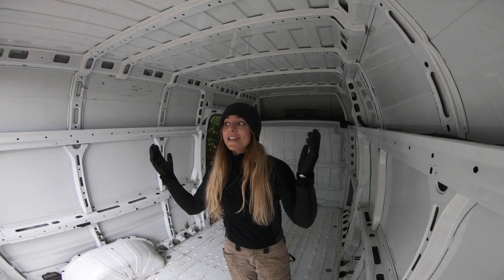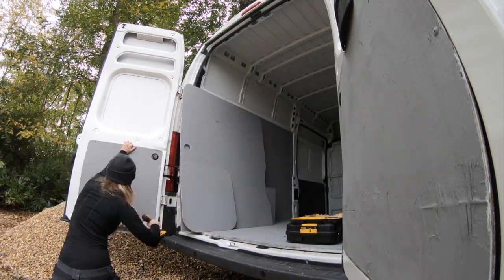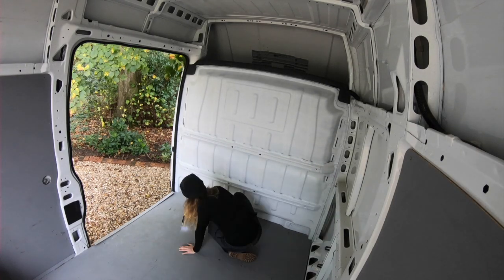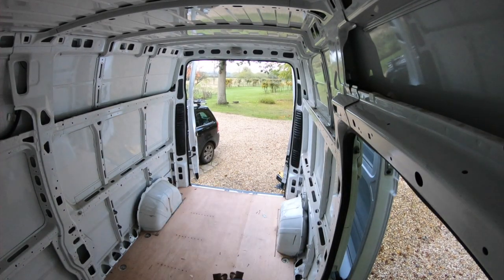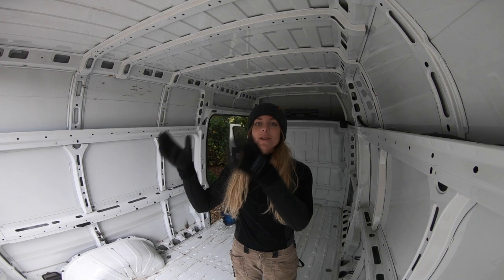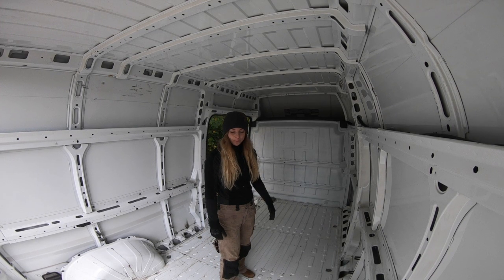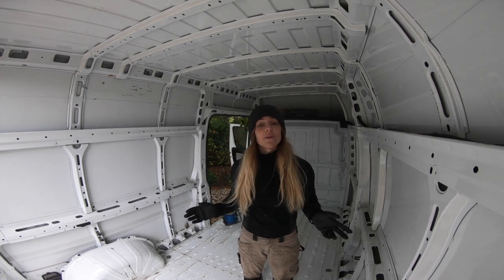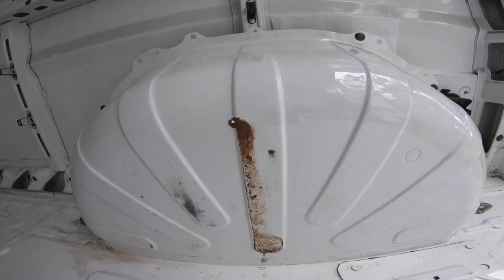Good morning. The van arrived yesterday and I got stuck in straight away — I pulled all the paneling off. Of course, the plans have already changed. I was planning to put the ladder on and the reversing camera in, but I've already discovered loads of holes in the bottom of the van. So first I'm going to have to drill all the holes out, grind away all the rust, treat the rust, close up the holes, and then move on to the next step.